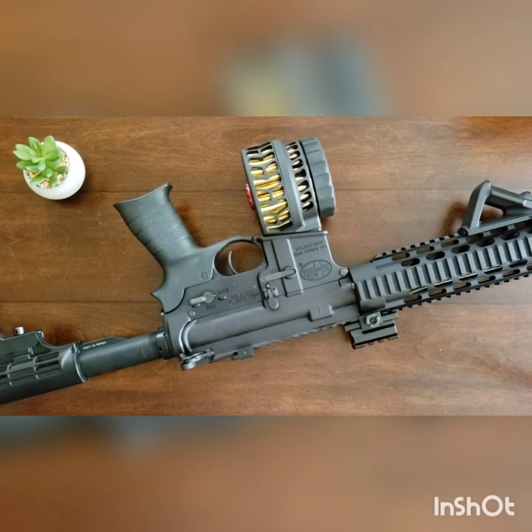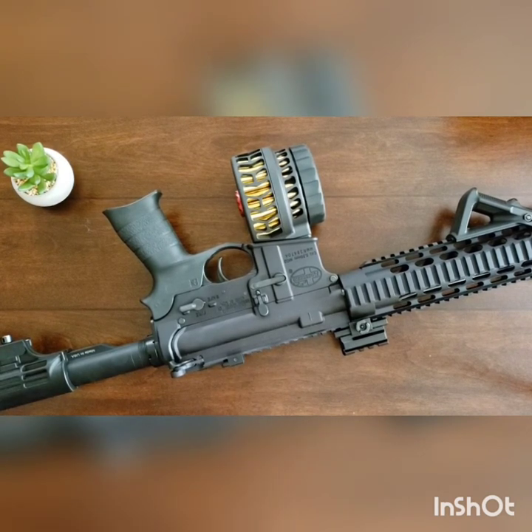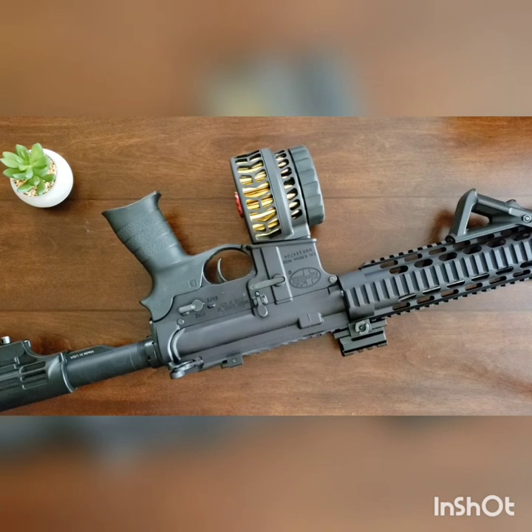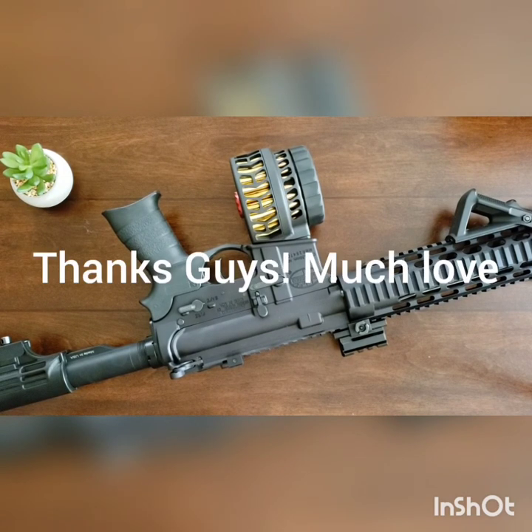Looks beautiful. Just even looking at it on the camera it looks so cool. Go ahead and get yourselves one — it's the X-Products drum mag, the X-15. I have yet to shoot it; I mean, obviously I just took it out of the box, but I'm sure it will function flawlessly. Thanks for watching.